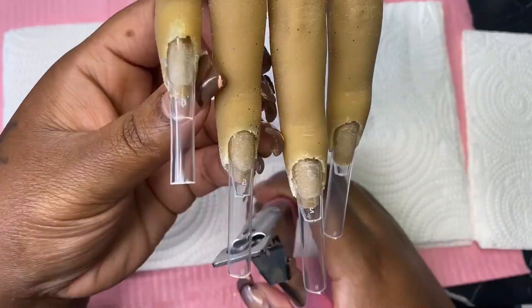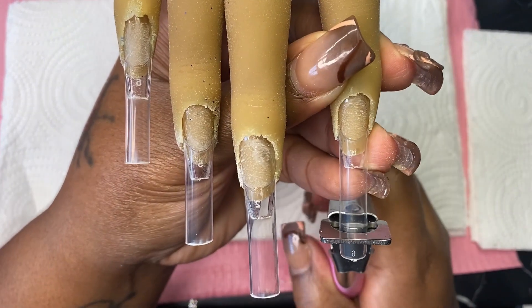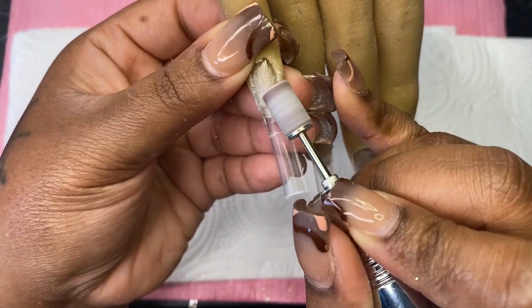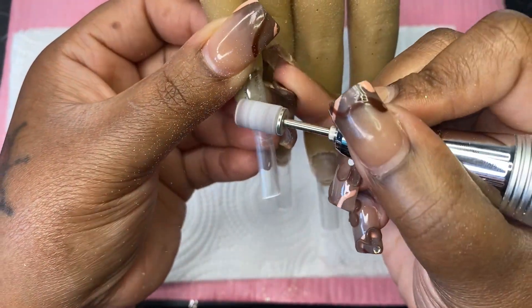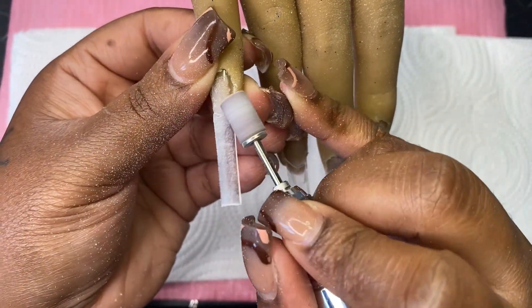After I've glued on the nail tips, we're going to cut them down to the length of our liking. Then after cutting them down, I'm going to go ahead and take my sanding band and remove the shine off of the tips, and also blend where that line meets with the artificial nail bed and the nail tip.